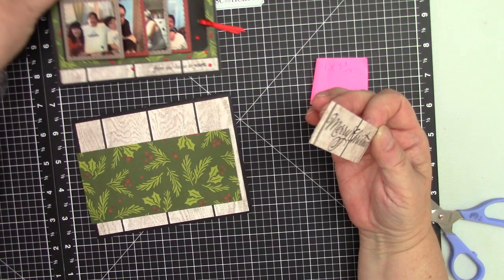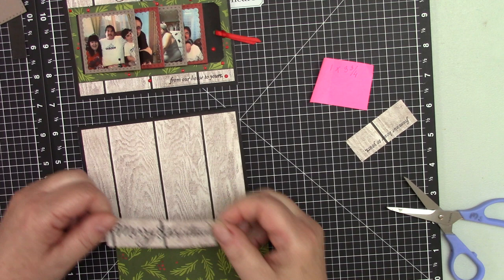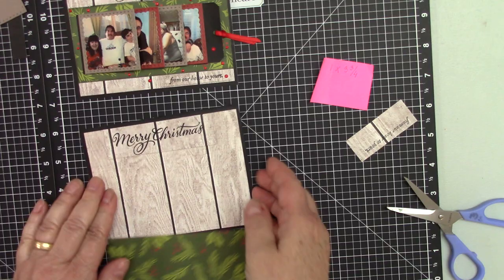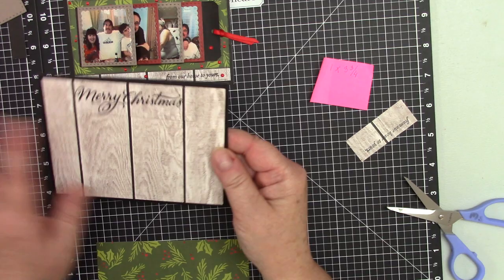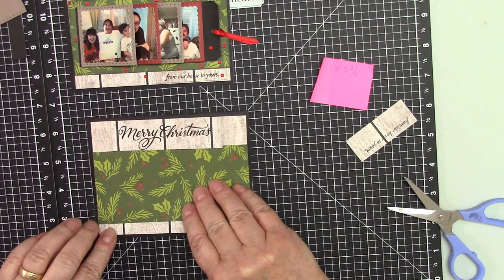I want to make sure all these line up with the other paper. See, it's a little bit popped — I don't know if the camera will pick it up, but in real life it does make a difference. It gives you a little bit more interest than just a flat surface. Now we are going to attach the second layer.